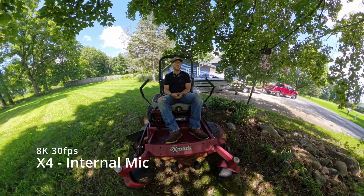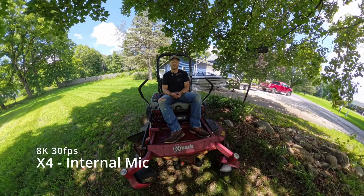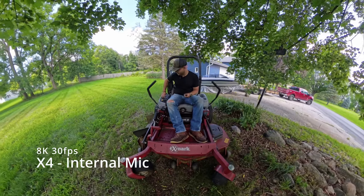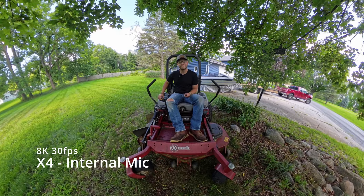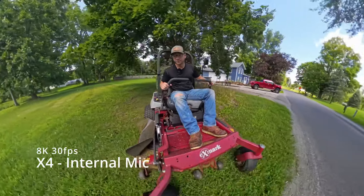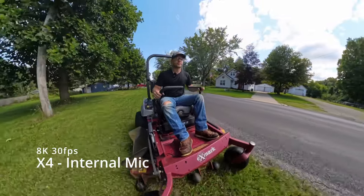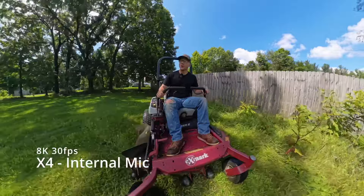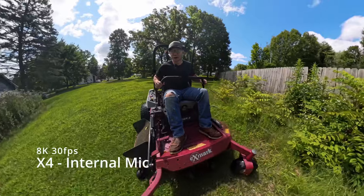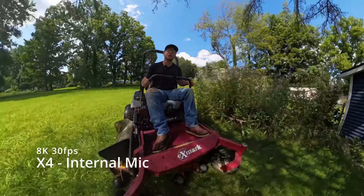We'll kind of dive into it later. I just wanted to do a quick side-by-side of each camera. So today's Mauling Day. X4 8K 30 — we wanted to ride the ground later. Here we go. I was about to ride the peg. We'll be right back.